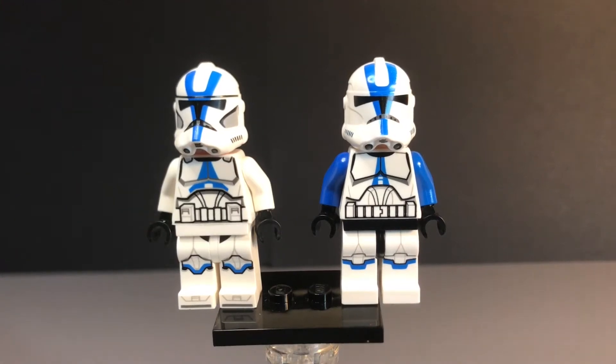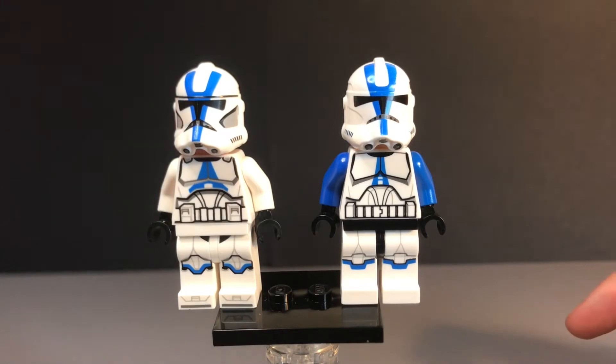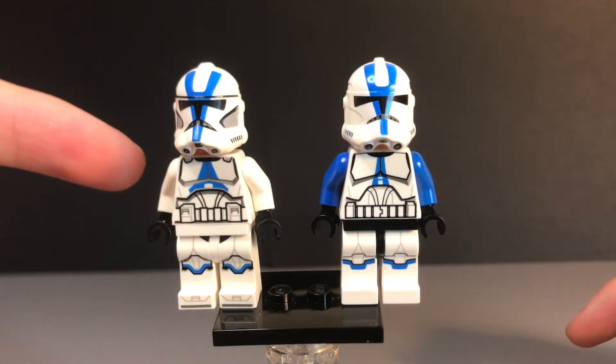So for today's video, I am going to be comparing the 2013 501st Clone Trooper and the 2020 LEGO 501st Clone Trooper.